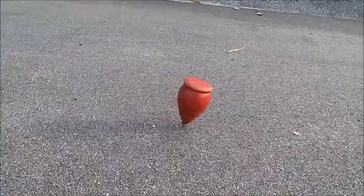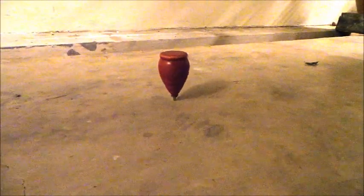Spinning tops spin shorter on rough surfaces, but spin longer on smooth surfaces.